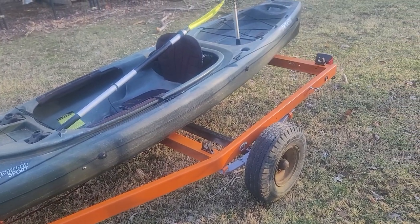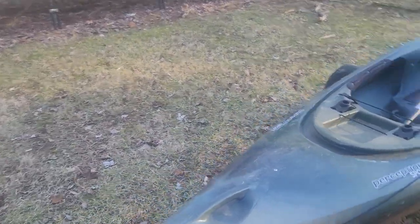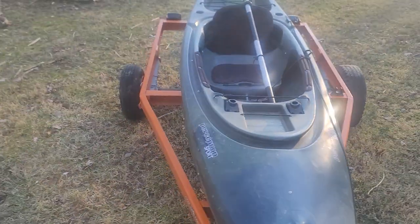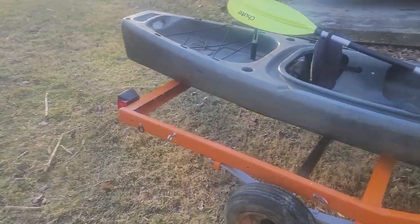Drop some comments down below, let me know what you guys think — it'll be greatly appreciated. But for now, this is a kayak trailer and we're going to start this build series with this.